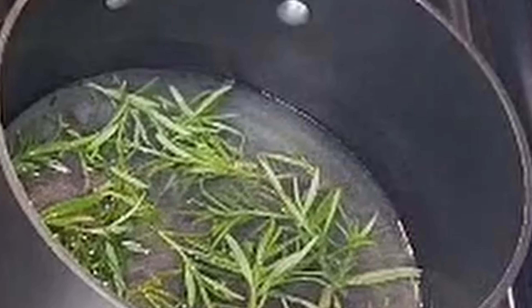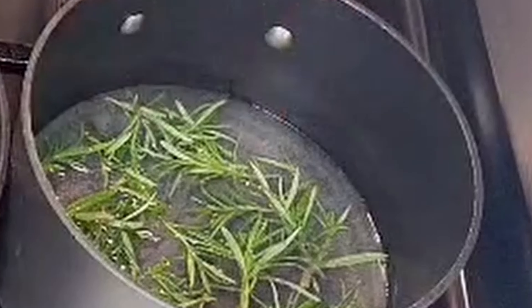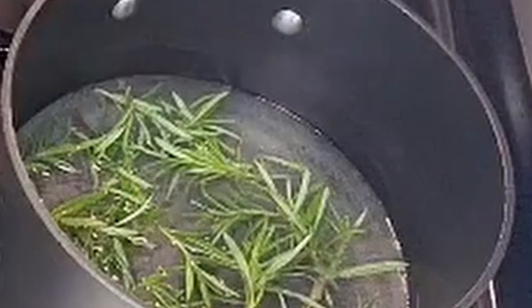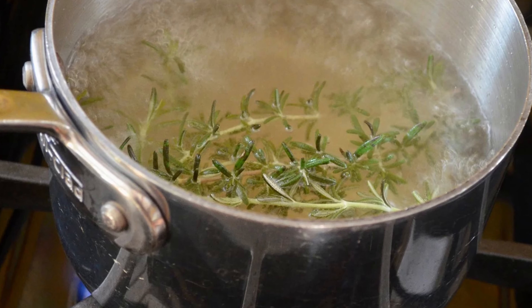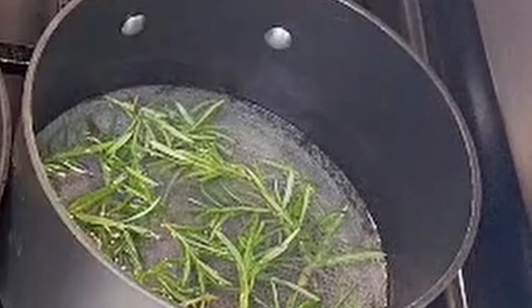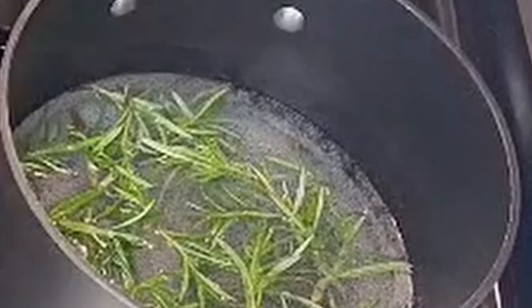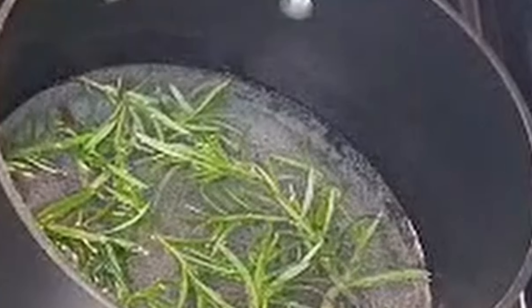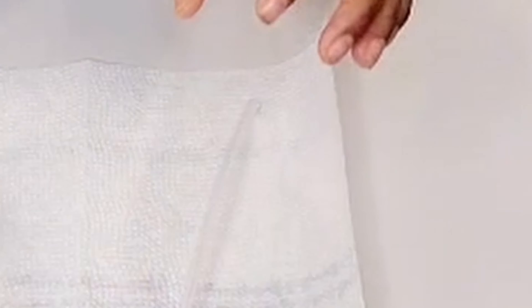Our rosemary water is just starting to boil. Once it starts boiling, I'm going to turn the heat down to a low flame because we want the rosemary to infuse into the water. We don't want to burn the rosemary or have the water evaporate too fast. Once it's boiling I'll turn down the heat so the spritz has time to infuse slowly. I'm going to keep this on for approximately 30 minutes, then turn off the flame, let it cool, and then show you how I bottle it and apply it to my hair and my daughter's hair.